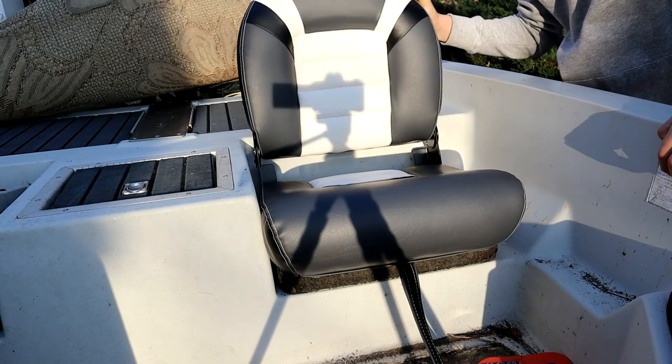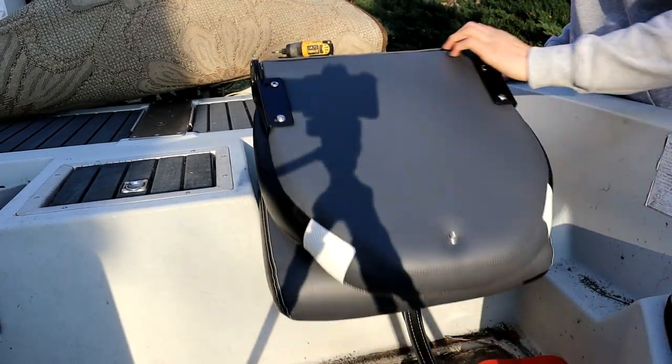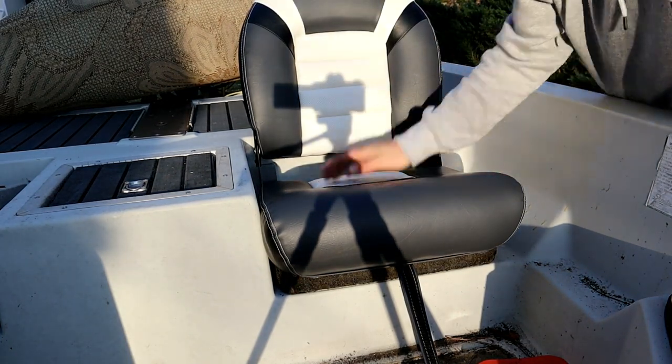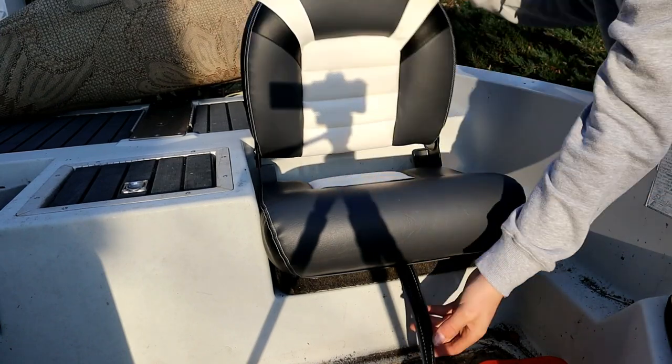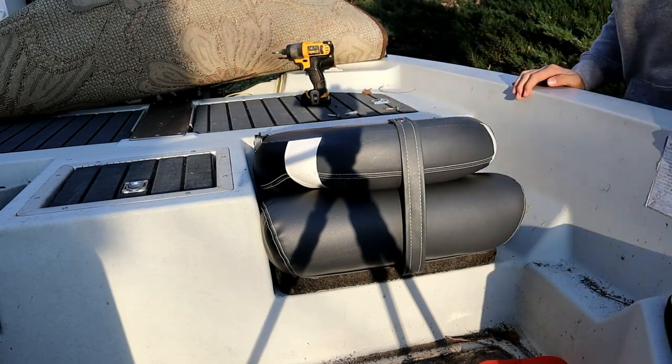As you can see it's all nice and good - you can lift it up and put stuff under here in the dry hatch. Flip it up, sit down, it looks good. It's nice and big, you've got more room to sit. Then you can put it down and latch it for the way home.